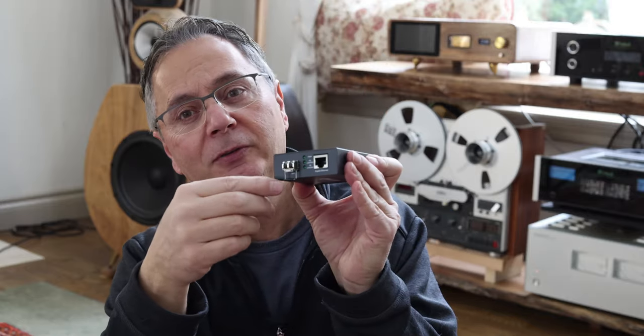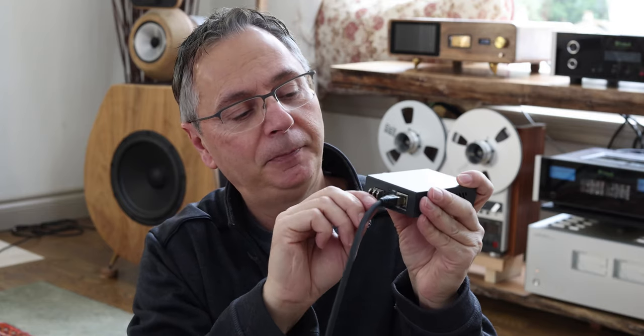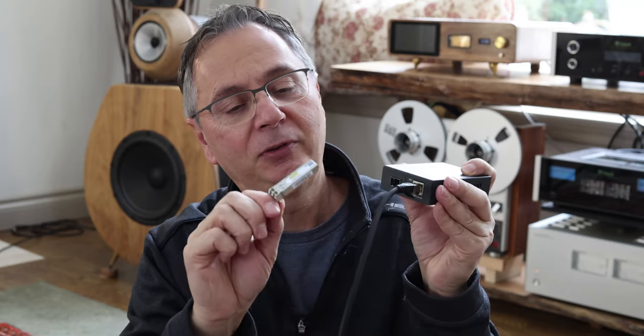So what are we going to need? We're going to need a media converter — could be this one or something else. This one is by TP-Link and is very inexpensive. It has two ports. One is your regular port where you plug your Cat cable in, and that plugs into your router. The other side becomes fiber optic, where you plug in the fiber optic cable. If your media converter doesn't come with an SFP module, it's a slot you put in here, and it makes it possible to plug in the fiber optic cable.